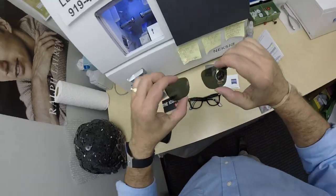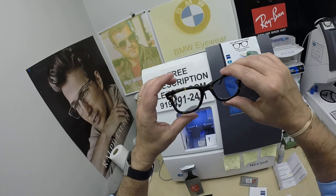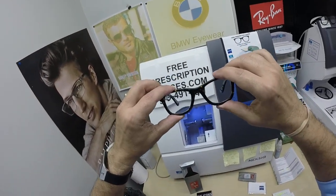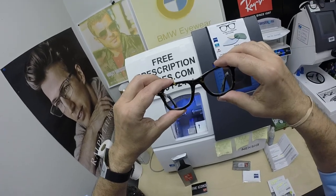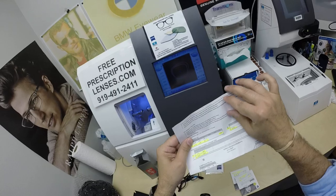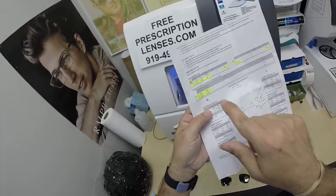It comes with the original demo lenses that I've taken out and installed his Zeiss Light D digital free-form progressive lenses with the Photofusion Green and DuraVision Platinum, the premium anti-glare coating. Of course, the top of the screen got cut off here, but he did get the Light D — I can prove that a little bit later.